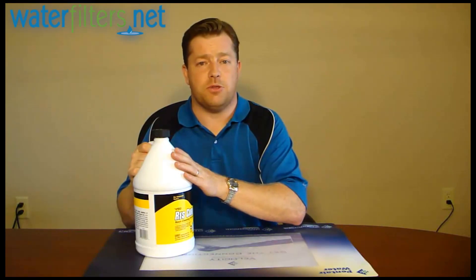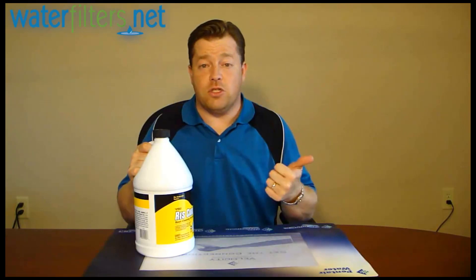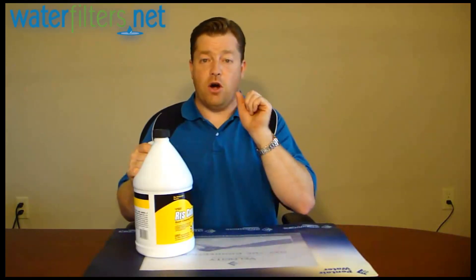Now, to understand why you need this — and seriously, every water softener should be using this product. If you're not, you're losing out on efficiency and longevity in your water softener.